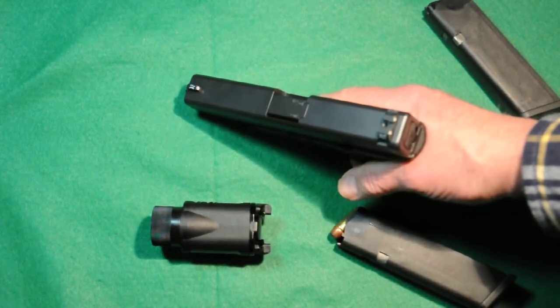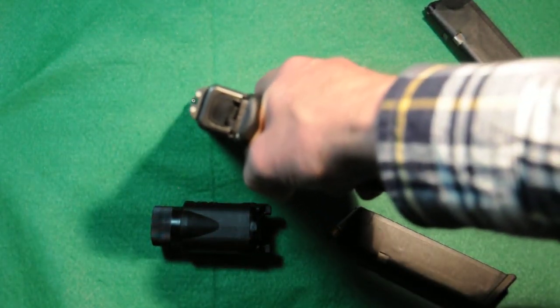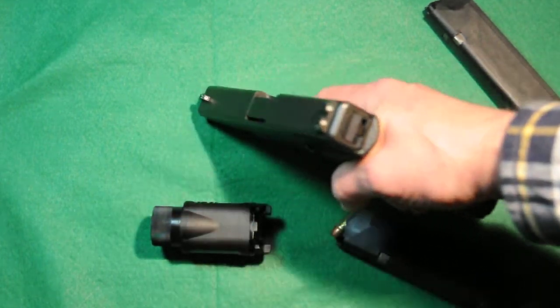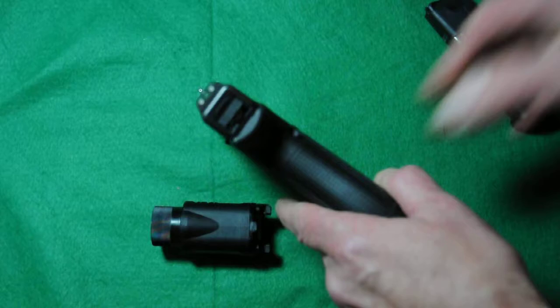This one also is different from the stock model in that it has Trijicon night sights. I really like these night sights because they have a really nice white outline. This one has a green in the front and yellow in the back, which is really nice for picking up. Let me shut the lights off and see if it's visible at all.